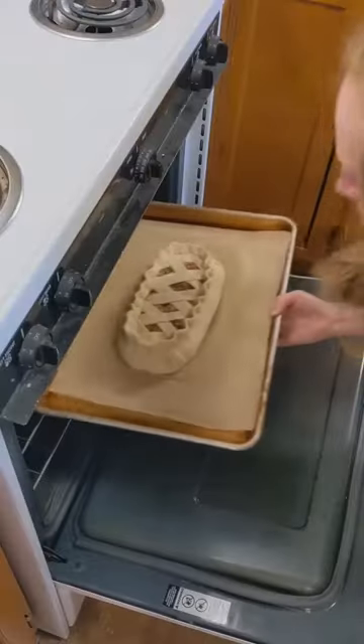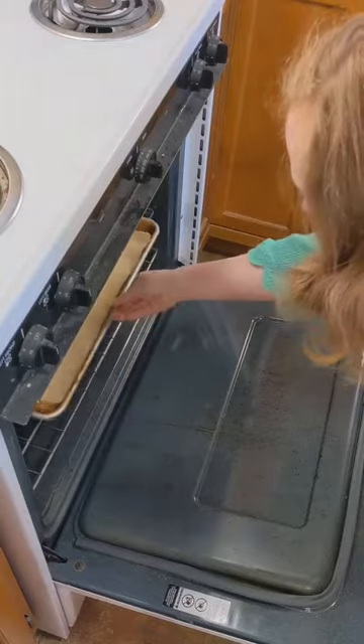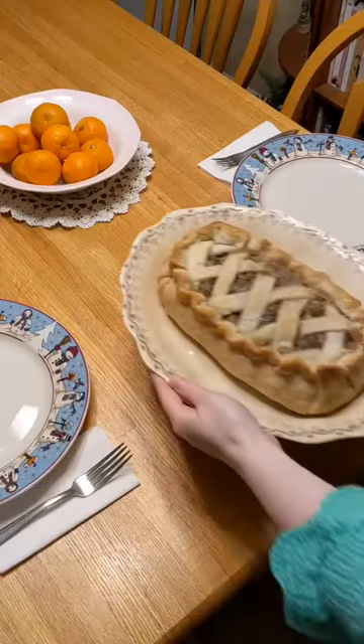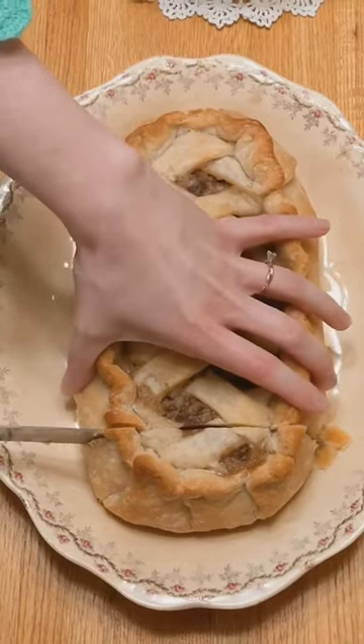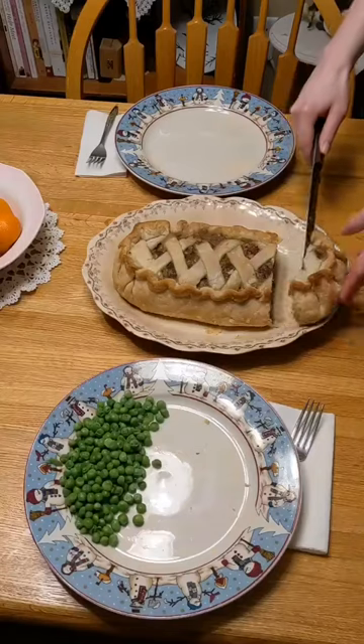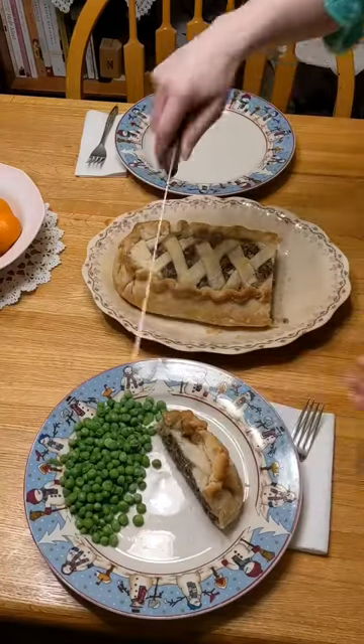I baked my loaf much longer than the recipe said, and I am so glad I did. It turned out beautifully and we both absolutely loved it. I hope you enjoyed watching and I'll be back tomorrow with another recipe.